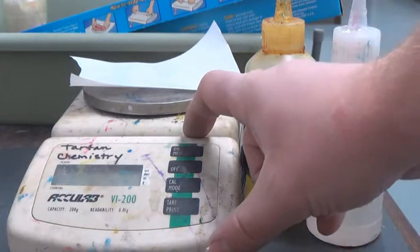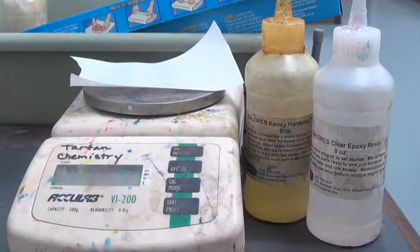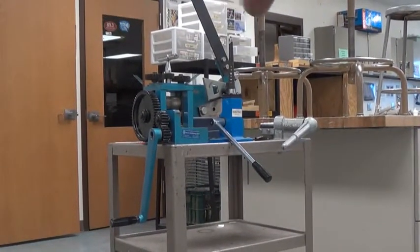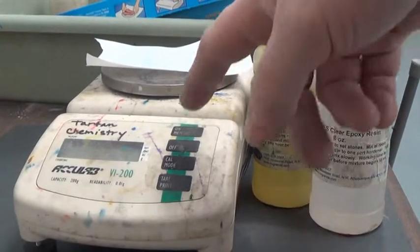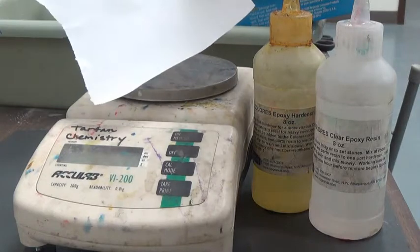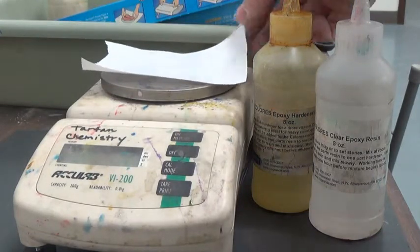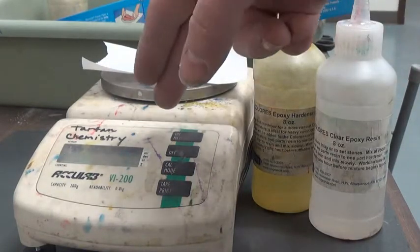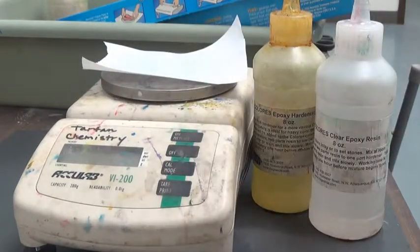To do this, you'll need our scale. This can all be found on the metal cart which has the cutter and the press. Before we turn the scale on, we want to make sure we put a piece of wax paper or freezer paper on top. This will keep the resin from sticking to the surface. It will also zero out the scale, because we have to be very careful of the measurements.